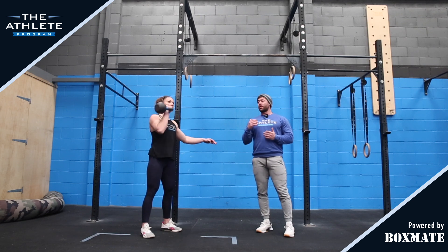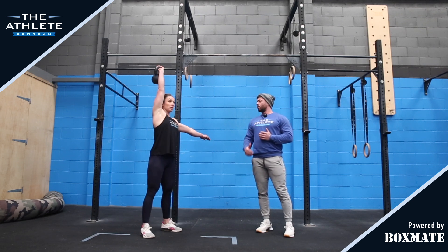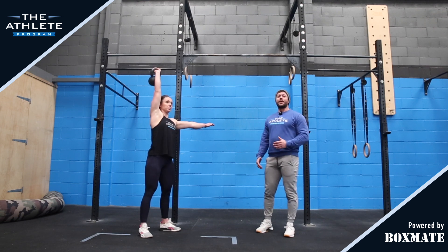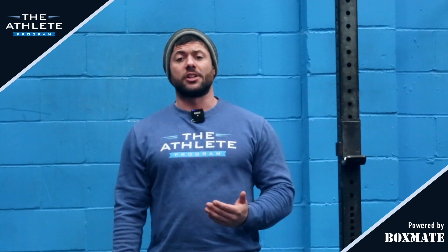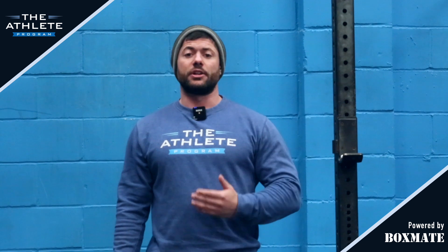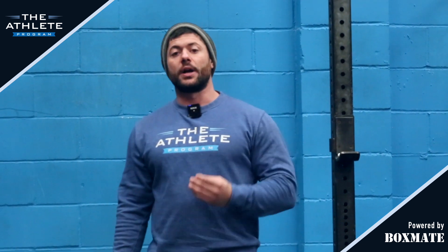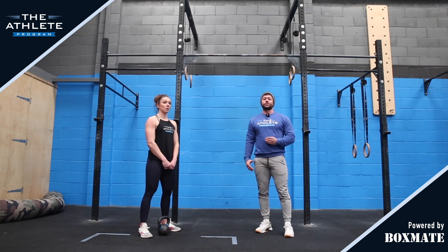With that jerk, we can go for a push press or a push jerk, as we did on the last one, where we're getting underneath that rep. The push jerk is obviously a little bit slower, but it allows us to remain efficient if we're cycling lots of reps, whereas the push press would be a little bit quicker if we've got a lighter load or fewer reps.